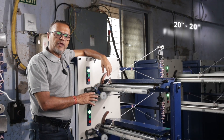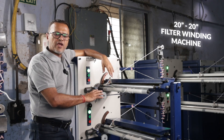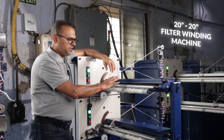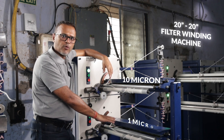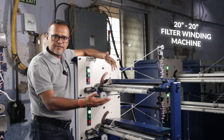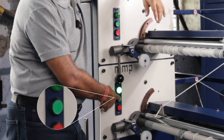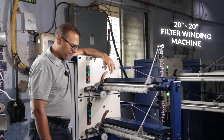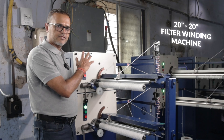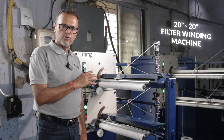This is our 20-20 machine, which is a 2 spindle machine having 20 inch production on both spindles. We have set different microns on both spindles — the top spindle has a 10 micron and the bottom spindle has a 1 micron. We simply need to press the green button to start each spindle. The machine has all the same internal configuration — mechanical and electrical — as the 10 and 20 inch machine I just showed you.